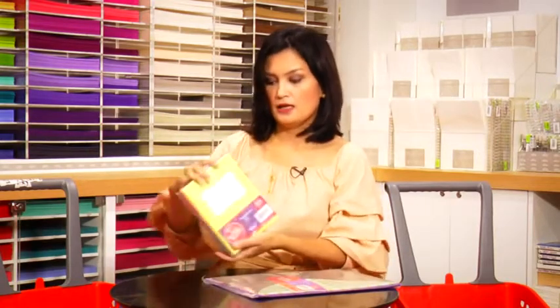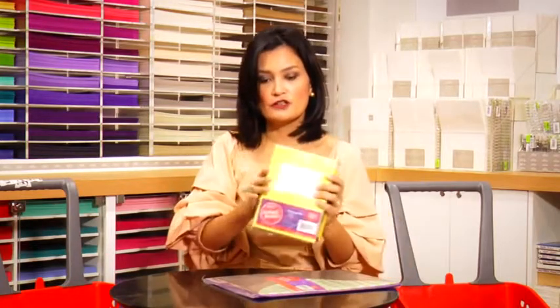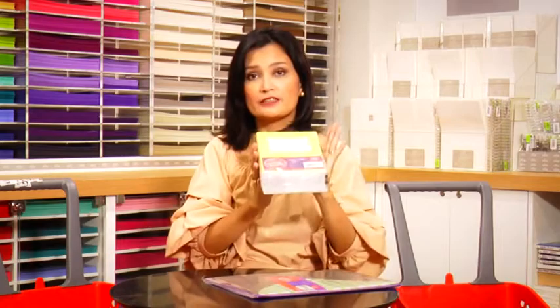You get 10 notebooks, 2 pencils, and 2 pens, and they all come in different colors. I think this is enough for my three kids to share, at least for the first term. Maybe I'll need another pack, but it's a very good deal.